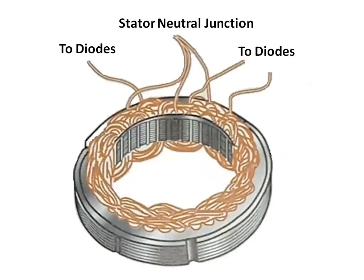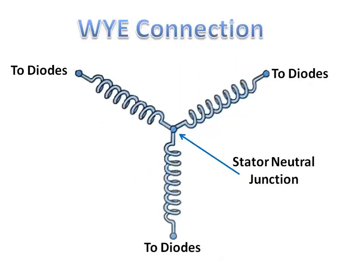The stator assembly contains three insulated windings mounted in insulated stator frame slots. Some stators have Y-connected windings, and in other stators the windings are delta connected.